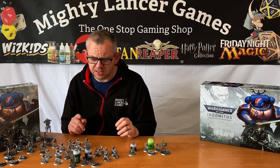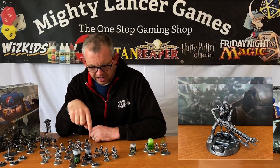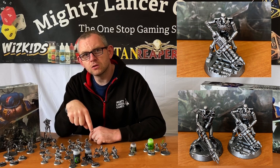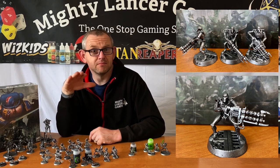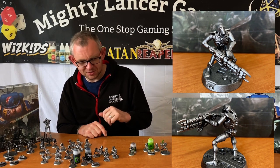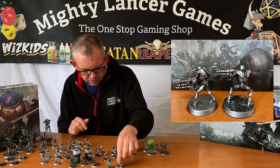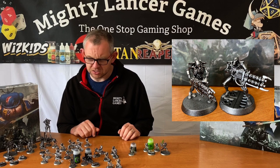At the front here we've got some old Necrons — the pre-Indomitus kit on Sector Mechanicus bases. What I've done is used the spare weapons from the Indomitus set to replace the original guns, which had little green rods that I never really liked the look of. I chopped off the right arm, gave them the new arm from the Indomitus set, and with a bit of jiggery-pokery made the left arm fit the gun. Compared to a new Necron Warrior, I don't think they look too out of place.